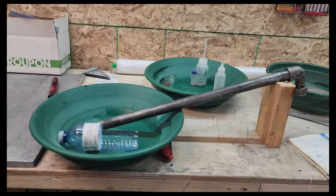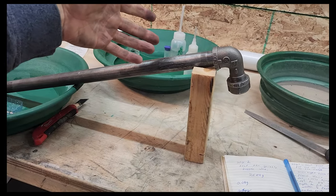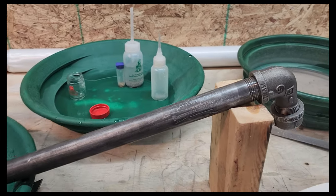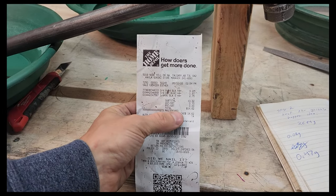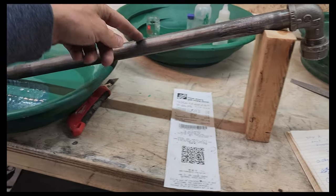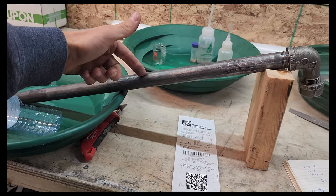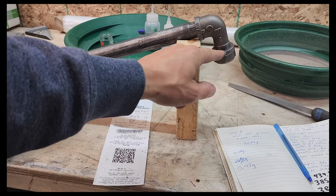So what I've done is tried to make the cheapest mercury still that I possibly can. Here is my receipt for $14.62. I have three-quarter inch black gas pipe, 24 inches long, an elbow here, and a little cup.